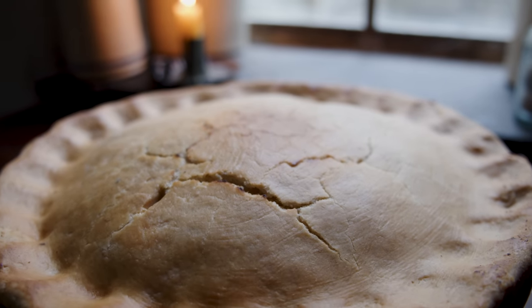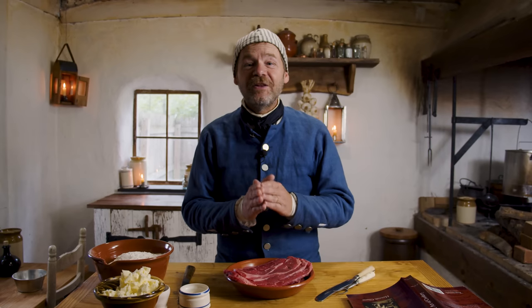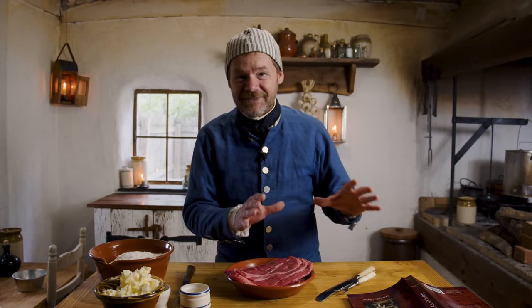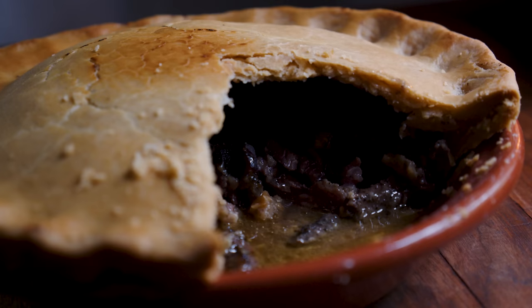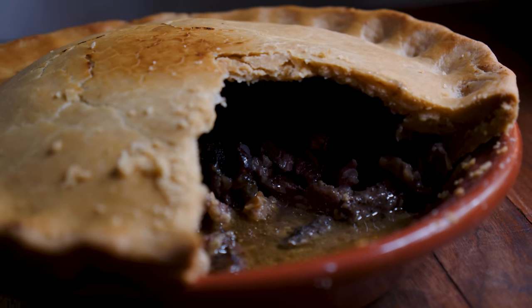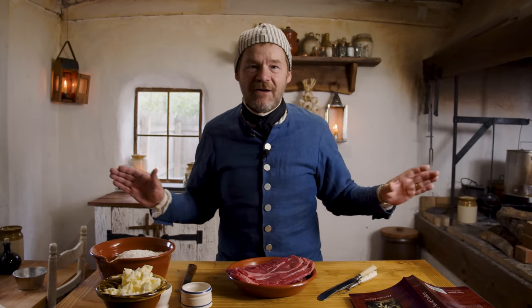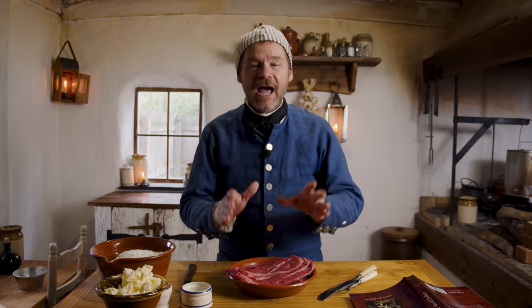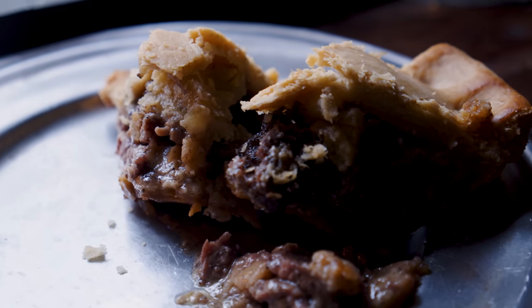I find it interesting that there are no recipes quite like this in American cookery today. You will find the descendants of this in British cooking — the famous steak and kidney pudding or steak and kidney pie. But a steak and kidney pie is a lot more complex. It's got the beef in it, it's got the kidney in it, and many times you'll have things like carrots, potatoes, onions. This is the stripped-down version — it is just a beef steak pie. It is that simple. There's hardly any components to it.